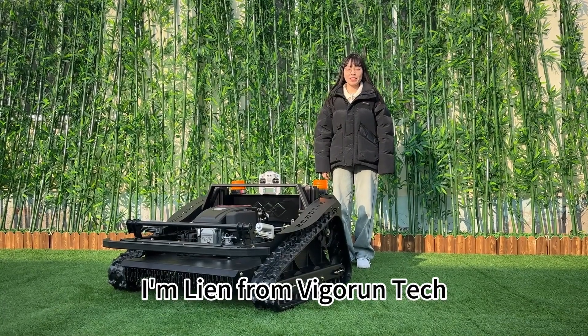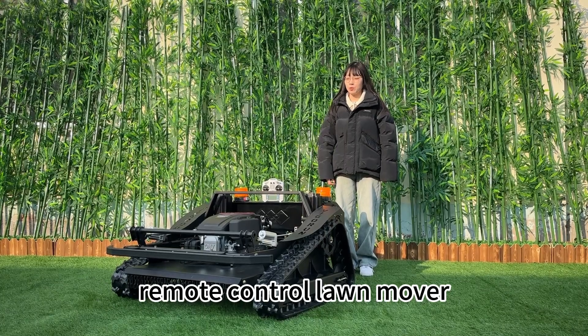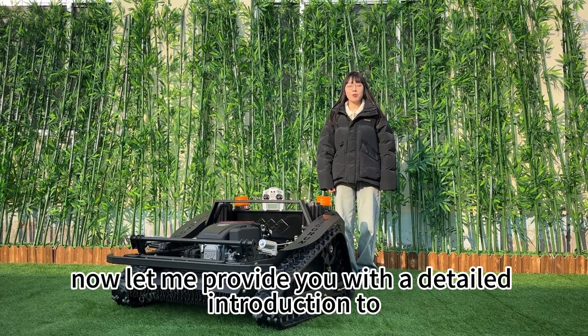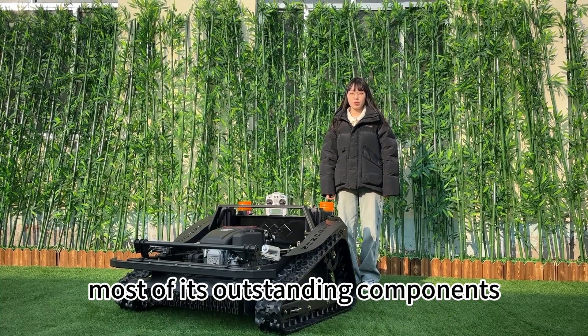Hello everyone, I'm Liam from VigorTech. Today I'm delighted to introduce this remote control lawnmower. This machine surpasses the configuration of most products available in the market. Now let me provide you with a detailed introduction to most of its outstanding components.